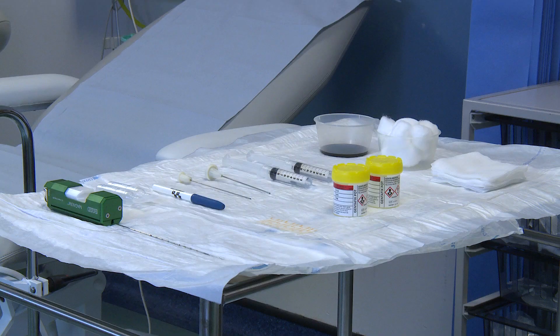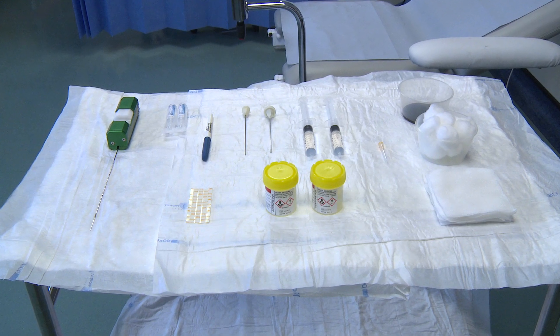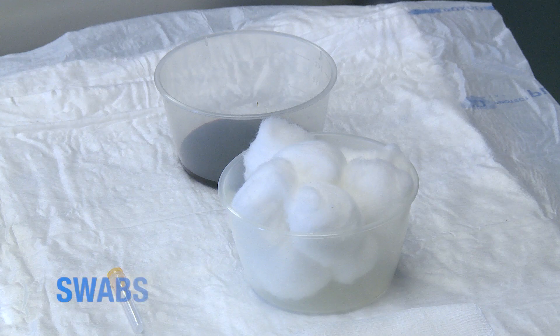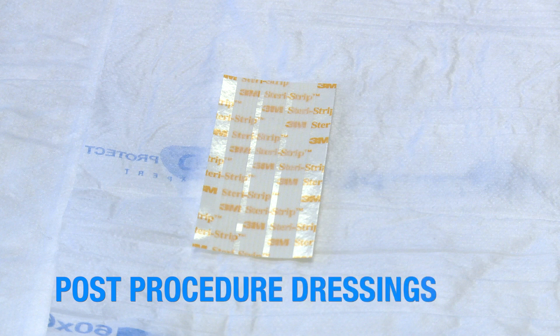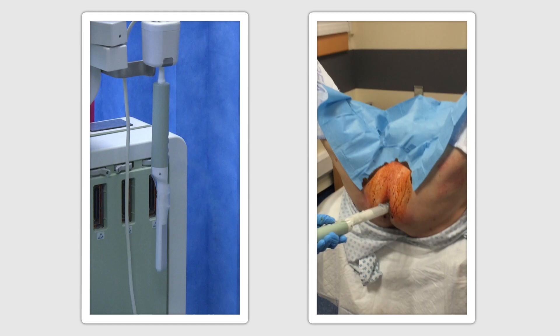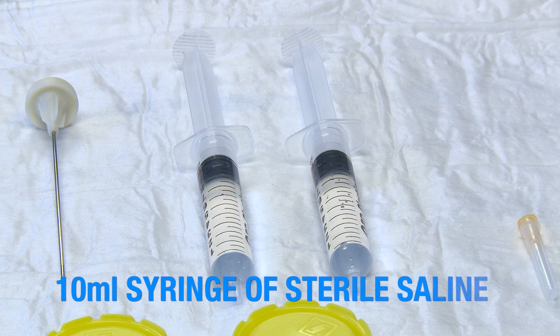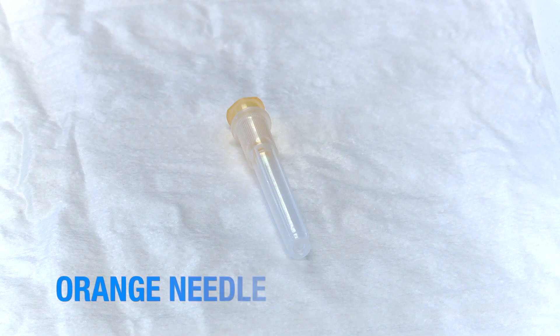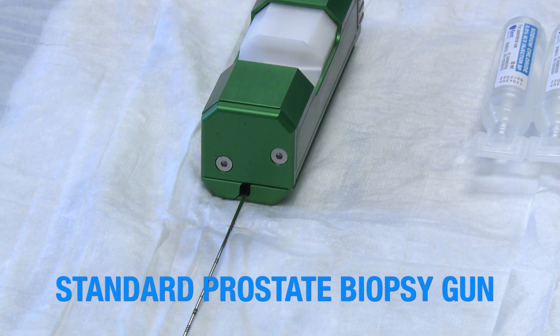The equipment required for the CAMPRO biopsy method is very similar to that already used for transrectal biopsies. The standard sterile area consists of swabs, antiseptic wash, biopsy cassettes to receive the samples, and post-procedure dressings. A linear transducer endocavity probe is used and is available in any unit that performs prostate biopsies. A 10ml syringe with 1% lignocaine is kept on the tray, as is a 10ml syringe with sterile saline. An orange needle is also required, and a standard prostate biopsy gun deploying an 18 gauge needle is used.